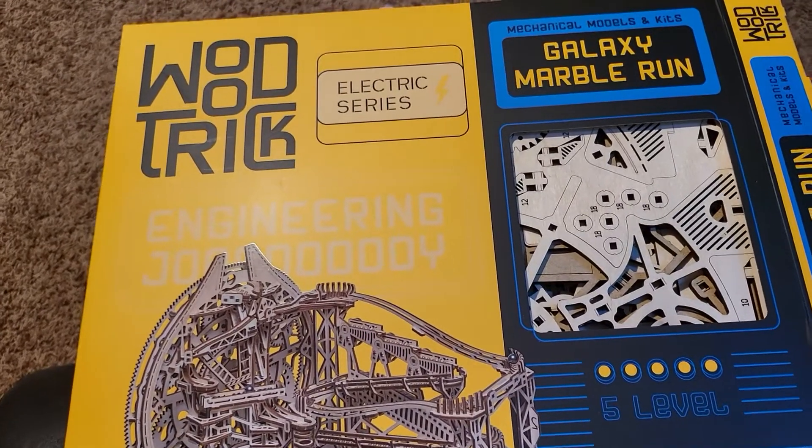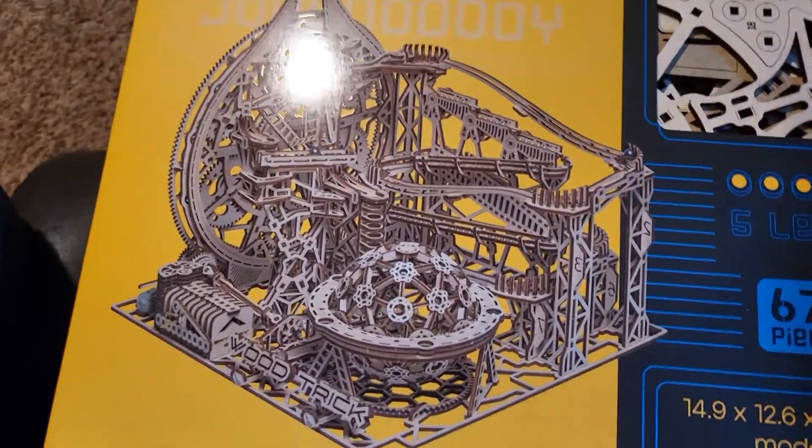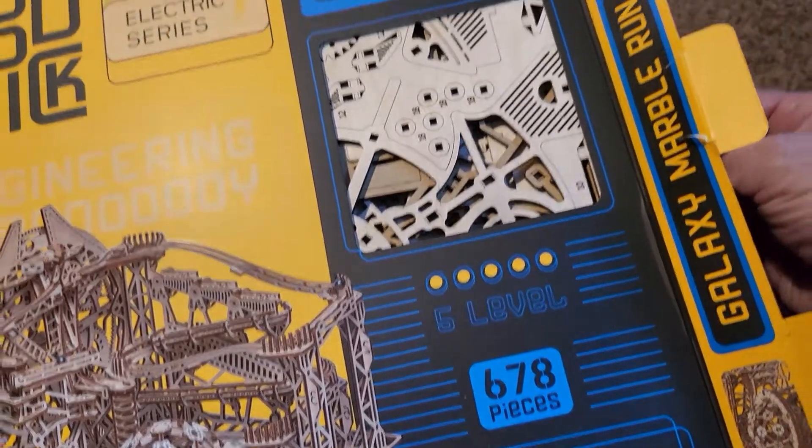Here's my latest puzzle from Wood Trick. It's an Electric Series Galaxy Marble Run. 678 pieces.